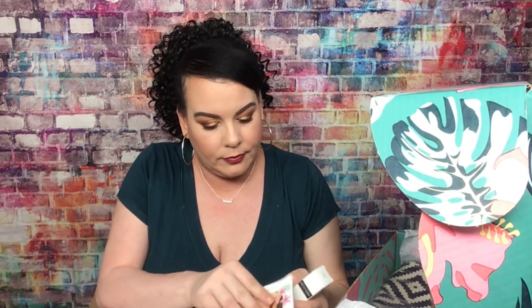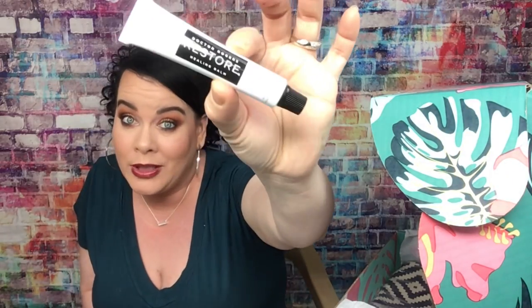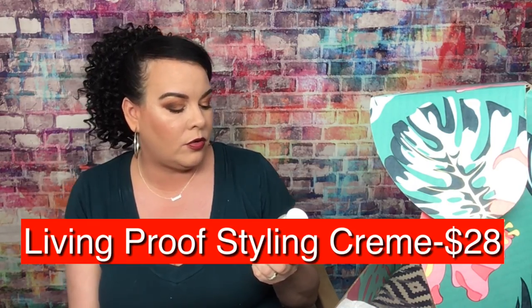Then we have the Dr. Rogers Restore Healing Balm, which is $30. 'Multitasking at its finest — this all-natural balm soothes and heals dry or damaged skin. Use it to relieve burns, scrapes, post-procedure skin, and more.' Look how small this is — it better work really good for $30! But this is why I like subscription boxes — I'm glad stuff like this comes in them because I wouldn't buy this on my own for $30.